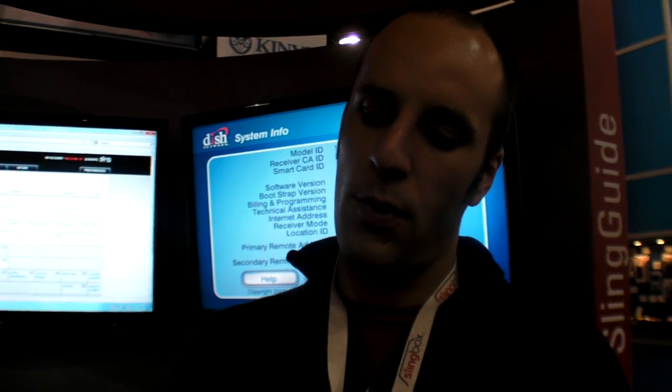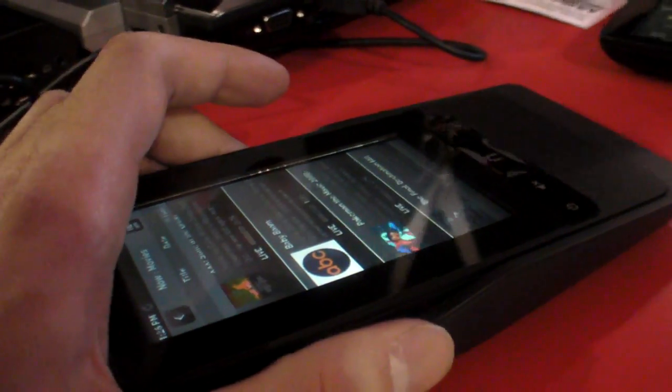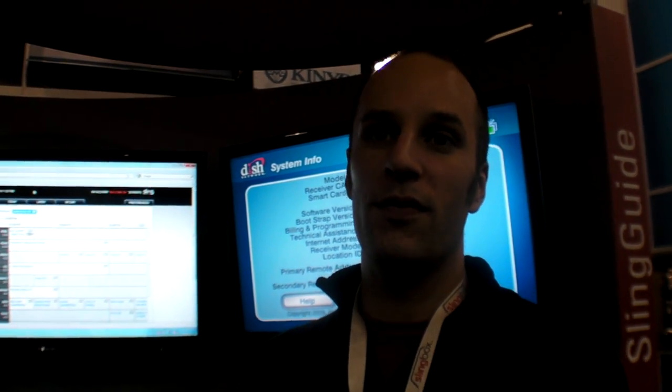The hardware does actually support video playback, but when we launch the product there won't be a software interface to play video. It could be cool — if the kids want to watch a cartoon and the parents want to watch the news, the kids can take this in the other room and do the Sling thing. It's technically possible.